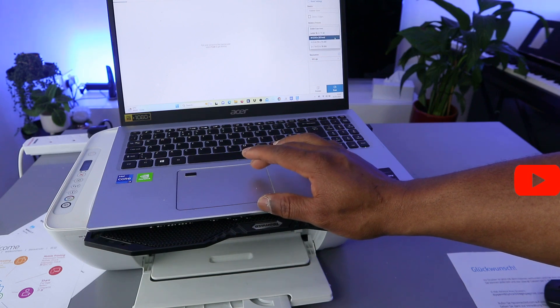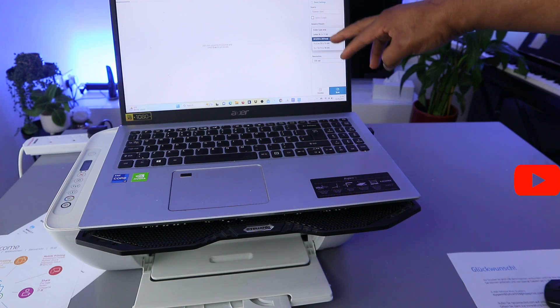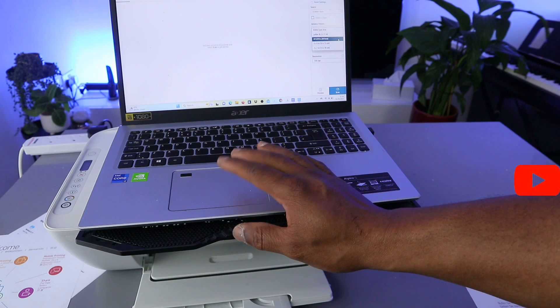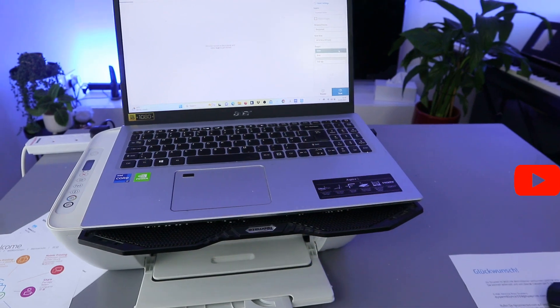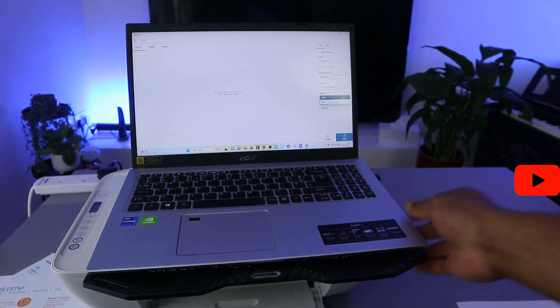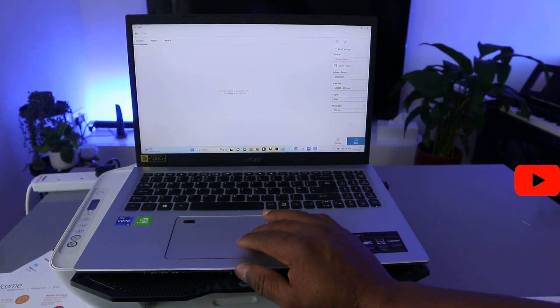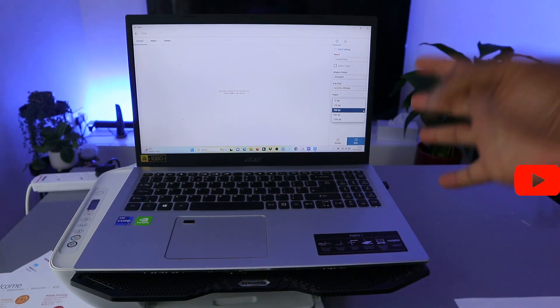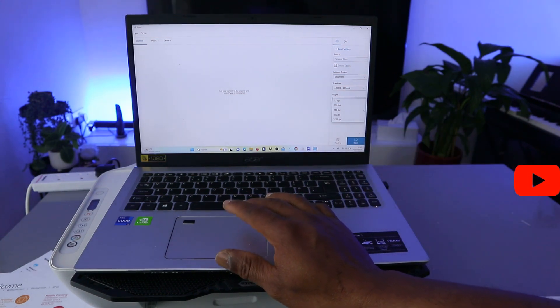The scan area is A4. If you want to scan the entire area, you can select a specific size like 4x6 or 5x7, but we want A4. For output, scan in color. Scroll down and select the resolution — the maximum resolution is 1200 dpi when using your computer. I'll leave it at 300 dpi for now.